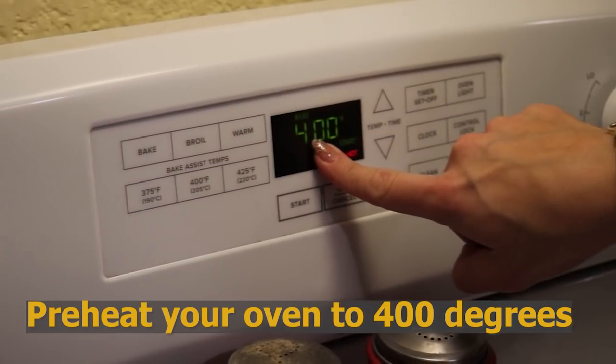The first step for our Creamy Chicken Florentine Casserole is to pre-heat our oven, because we are going to bake it after assembling. Your oven needs to be at 400 degrees.